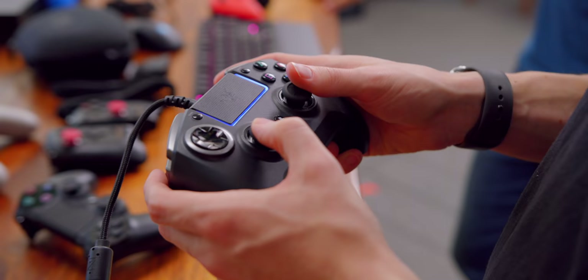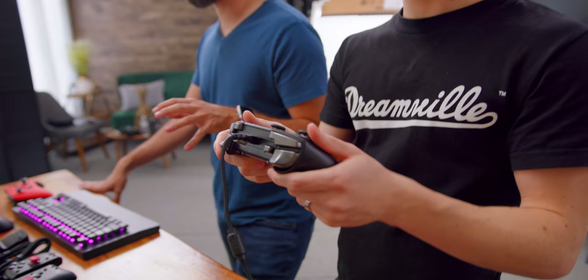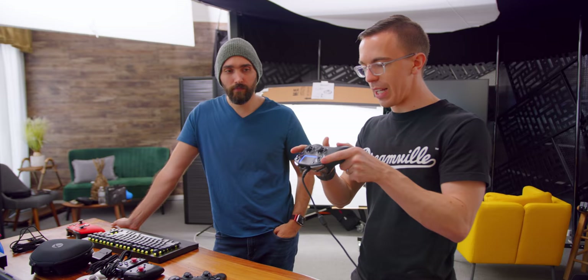The deal with the Raiju is that, out of the Pro controllers we're looking at today, it's the least physically customizable. There's a little bit you can do — you can swap out the D-pad and it does have some other sticks — but the real heavy focus is on build quality. It's so sturdy. Out of all these controllers, this is the only one that feels on par with the Xbox Elite controller. It's beefy, it feels heavy — it feels like something you could throw across the room in a fit of rage after losing in Fortnite and it'll be just fine.